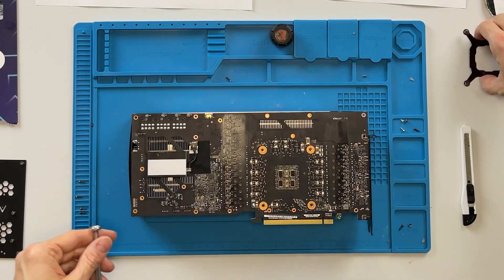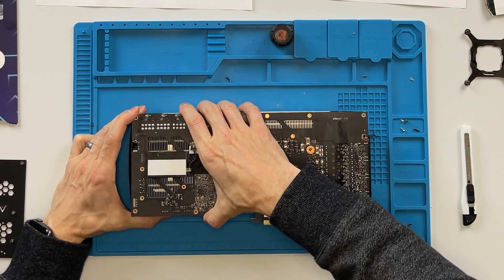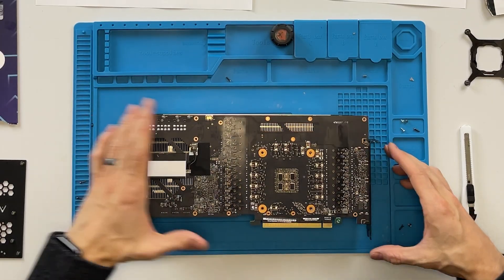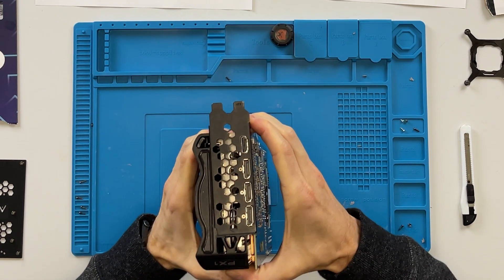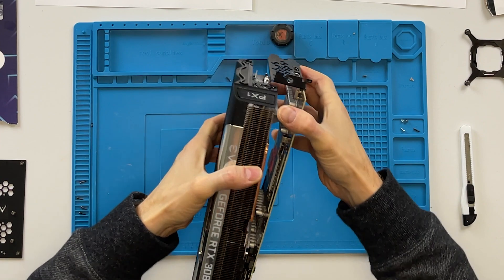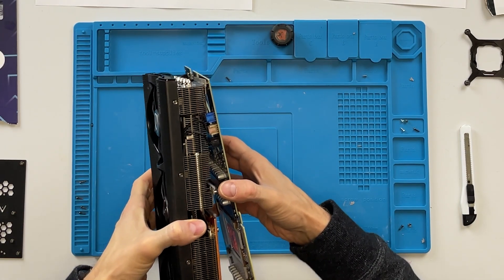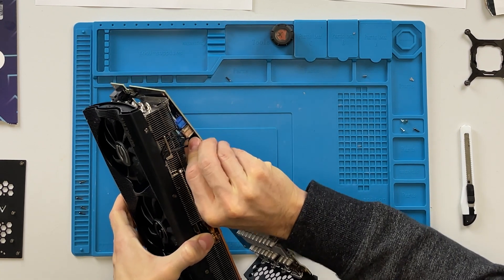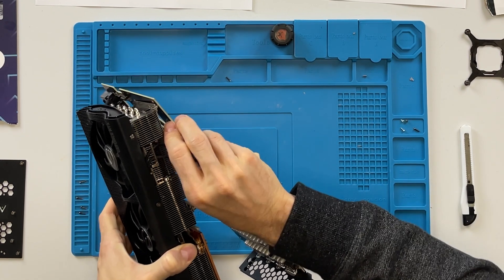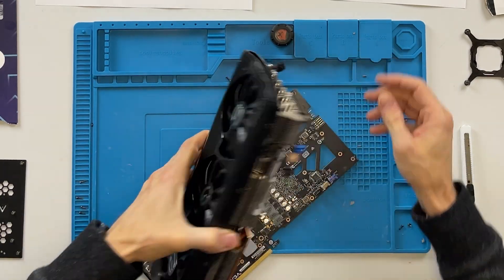The card should be free now. Sometimes it's just stuck on there really well. Okay, there will be some cables - as you can see, there are three on the side here. I want to take out these cables, just disconnect them. You kind of just pull off - squeeze the top and pull, nothing crazy. And the last one is this fourth one right here. That is it.